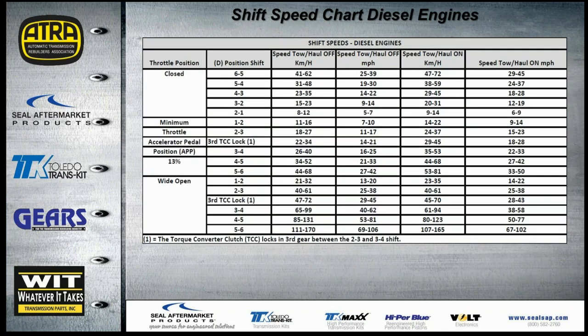Here are the shift speed charts for diesel engines, along with lockup information.